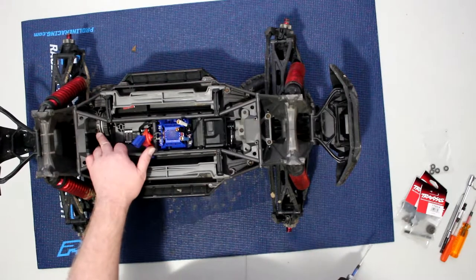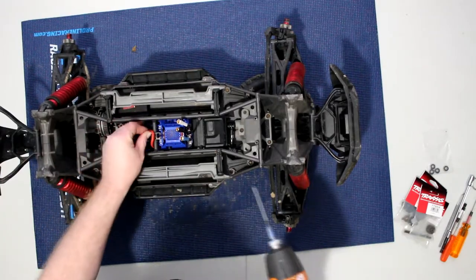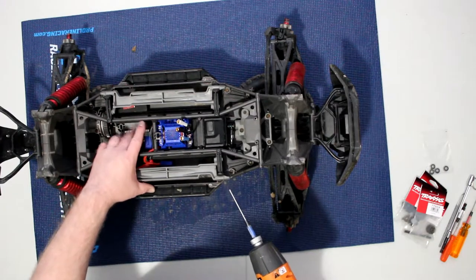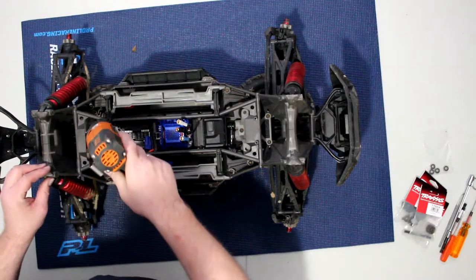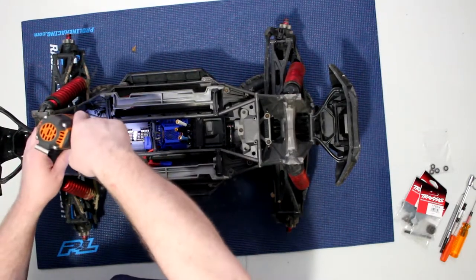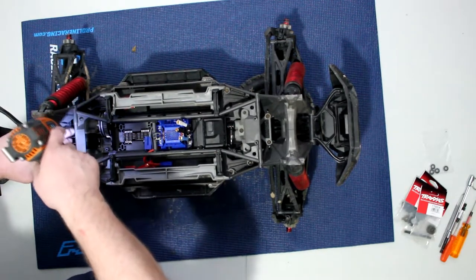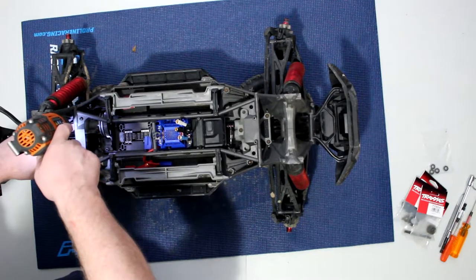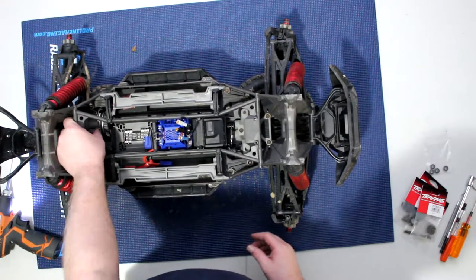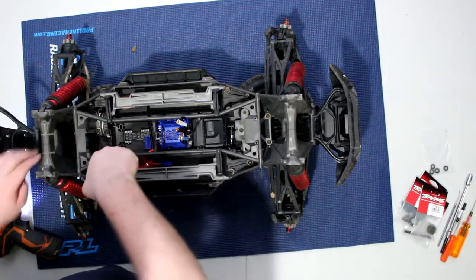Basically what you need to do is remove four bolts and remove your cover here. I did remove the motor. Just remember where your pins are if you do remove those pins — that's going to be your meshing. Remove this case, the cover — and sometimes it's a pain to remove.